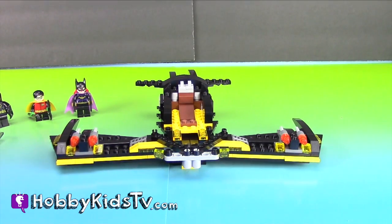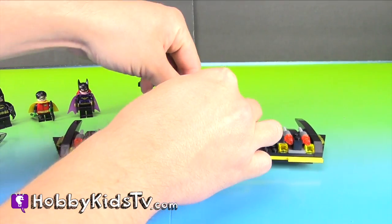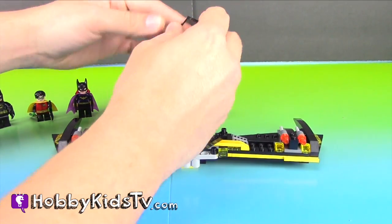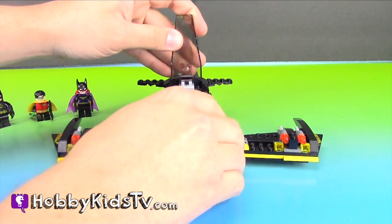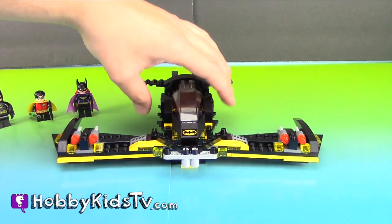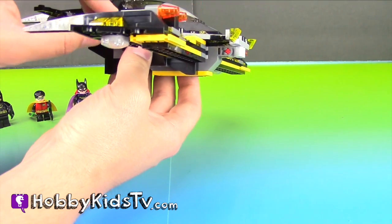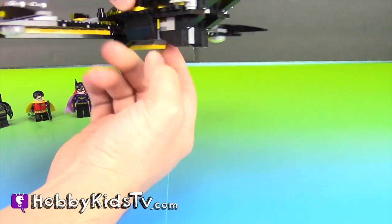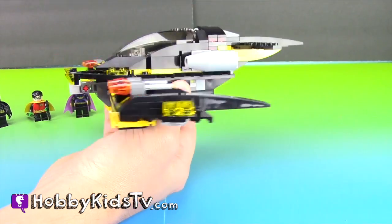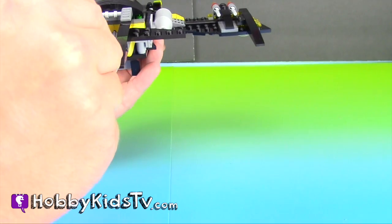Looks like we almost got this together. Just a couple more pieces to put on and then we're almost done. Let's put on the Jet Blasters. Now one more thing — it's missing one more piece: the Batwing!